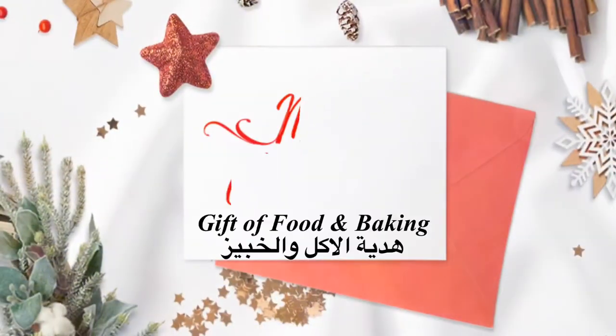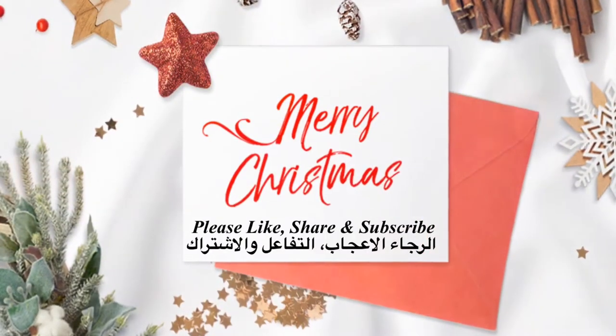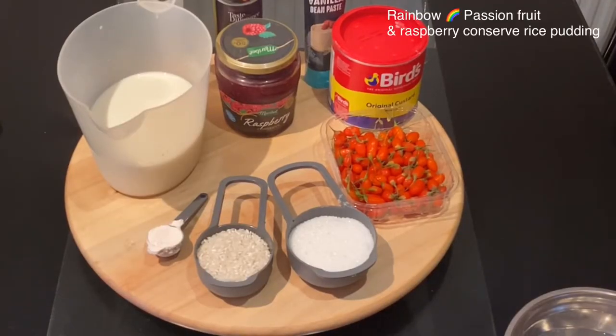Hello, fans of Gift of Food and Baking! Today I'm going to share with you an early Christmas dessert. To be notified of all my new recipes, please subscribe to my YouTube channel, Gift of Food and Baking. You can also get in touch with me and follow me on all my social media on Instagram and Facebook.